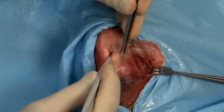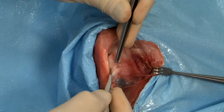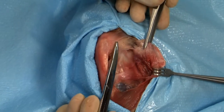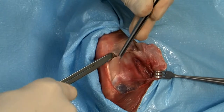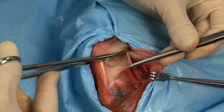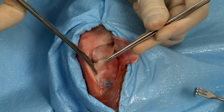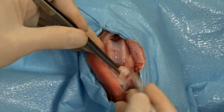A lateral peripatellar arthrotomy is made. The incision is carried proximally along the border of the fascius lateralis. The patella is displaced medially and fat pad excised to expose the internal structures of the stifle joint.